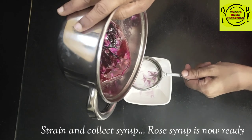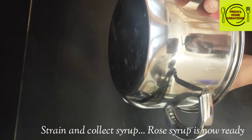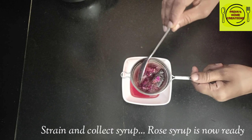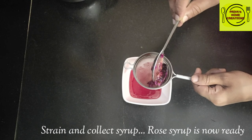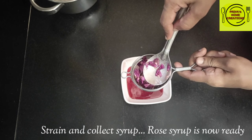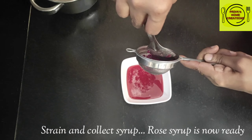Now we are going to make a filter with beetroot and rose petals. Then we are going to filter with rose syrup. I will prepare the food color and add it. We have a lot of precious juice in the rose petals and beetroot, so we need to remove and strain it.